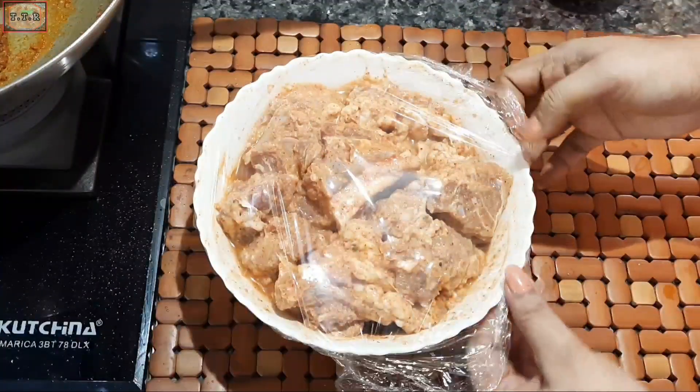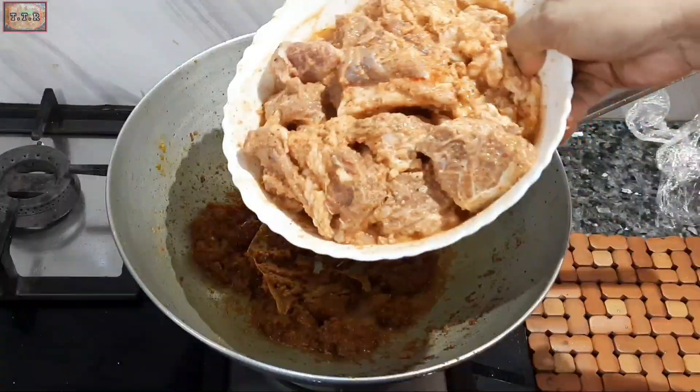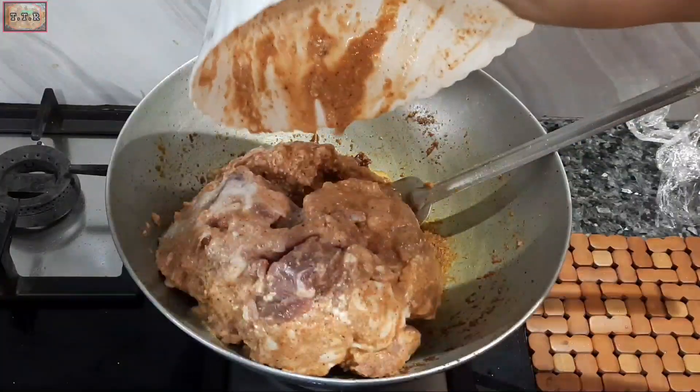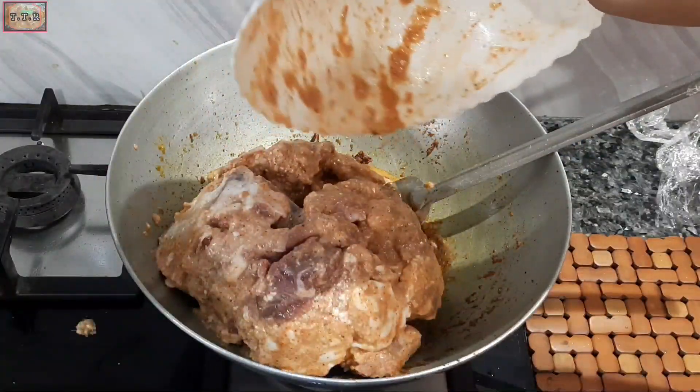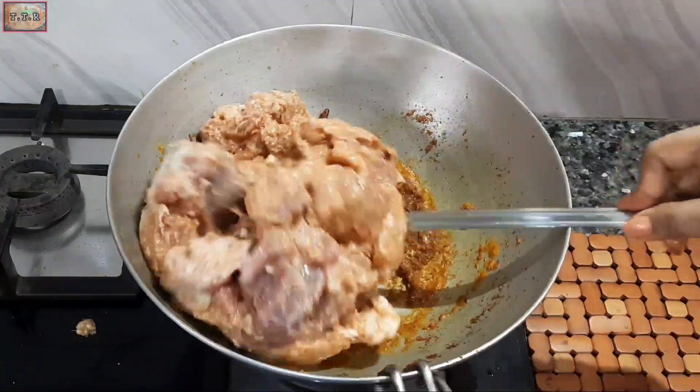Now I am unwrapping the marinated mutton and adding the whole piece of mutton into the pan. After adding the mutton, it needs to be stirred and cooked very well.